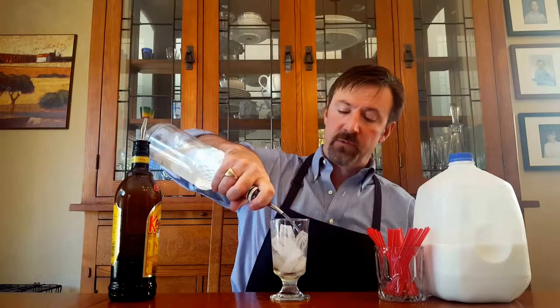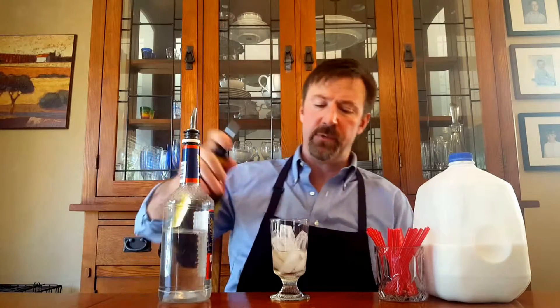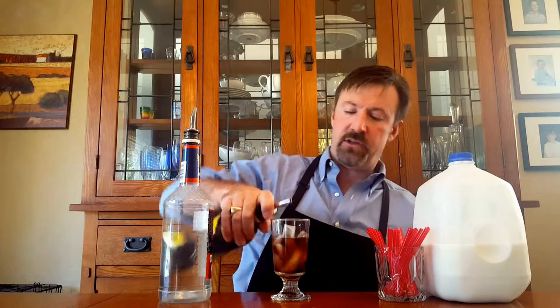Give yourself an ounce and a half of vodka — 1001, 1002, there we go. Then throw in about an ounce and a half of Kahlúa as well — 1001, 1002, there we go.